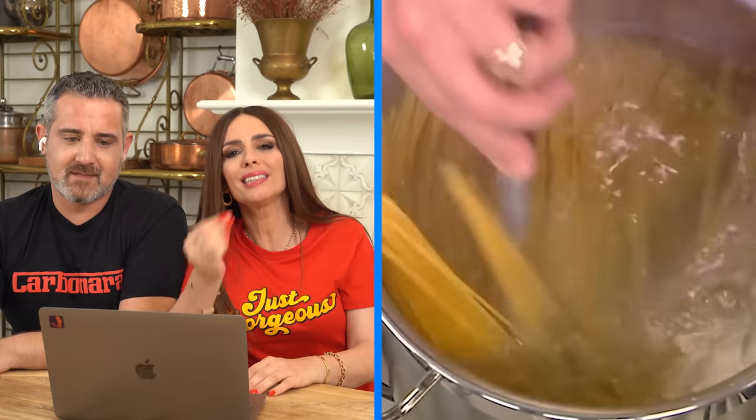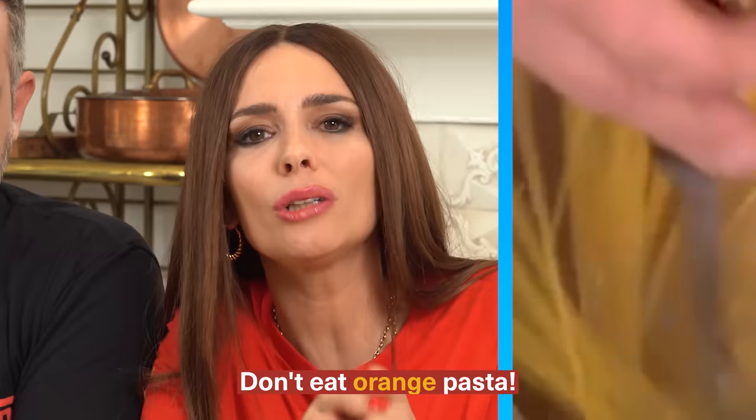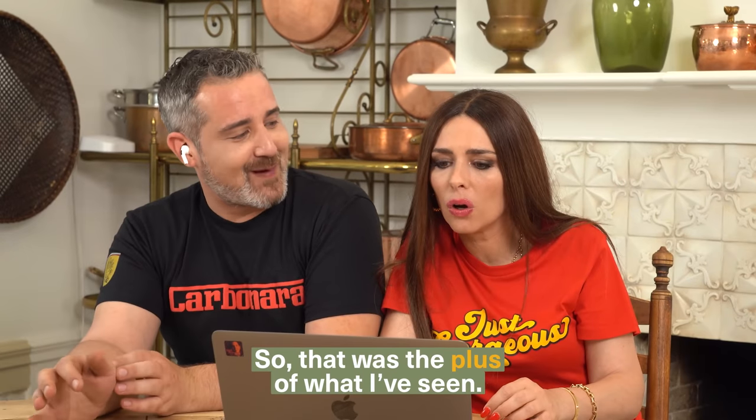Orange pasta — don't eat orange pasta. The pasta has to be golden colored; the wheat is like golden cream. If it's orange, it means it's been flash dried, it is not good, it has lost all of its properties. I can point out that the actual water in the pot was boiling — that was the plus of what I've seen.